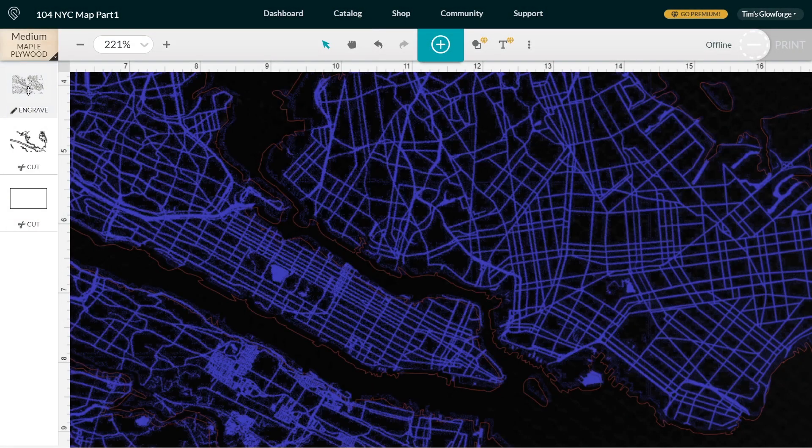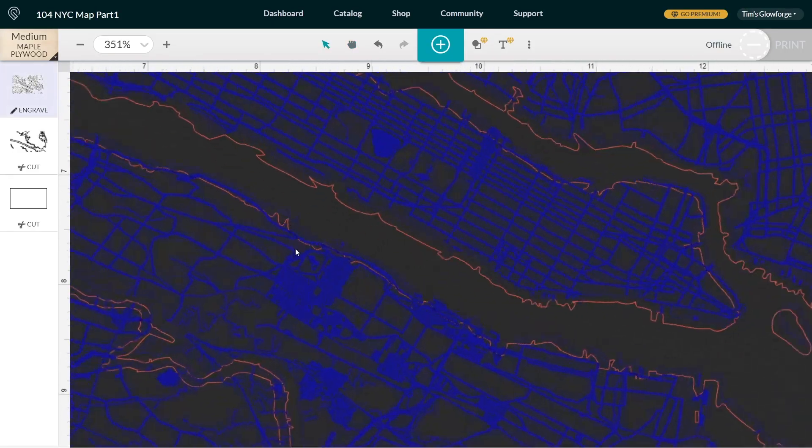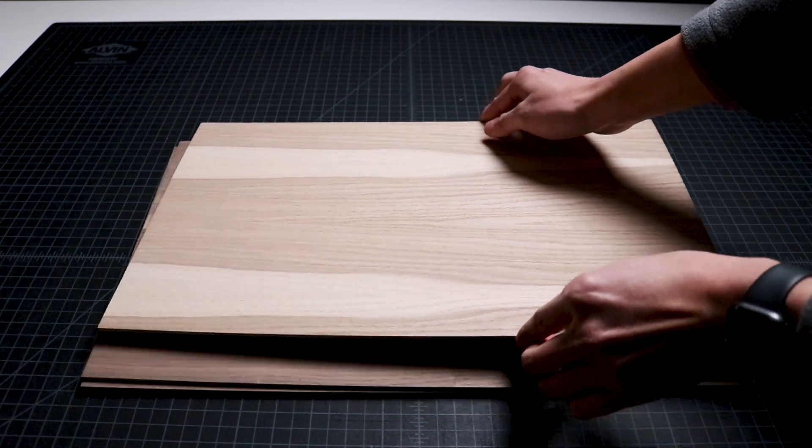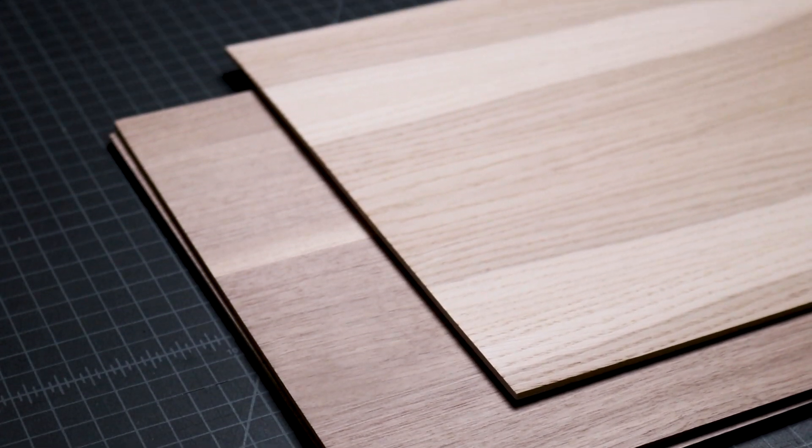Now we import the file into Glowforge's online interface, adjust the settings, gather the walnut and oak plywood for the project, and start the process of laser cutting and engraving.